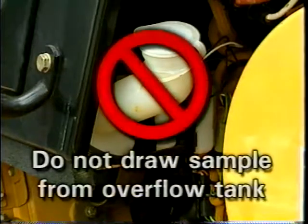Remember that a sample should not be drawn from the overflow tank or from any cooling system drain valve. These samples will not be representative of the coolant in the system.